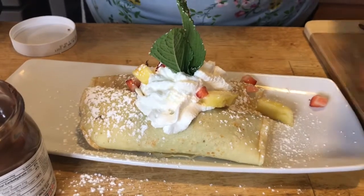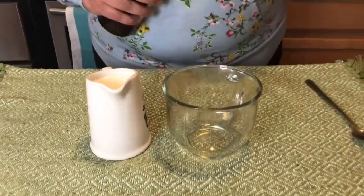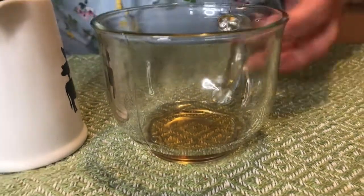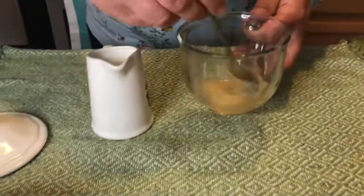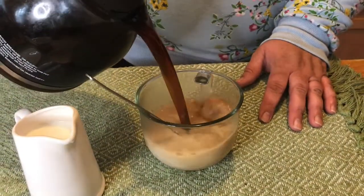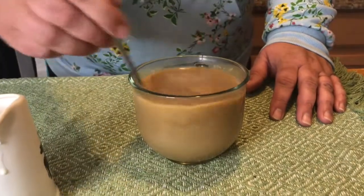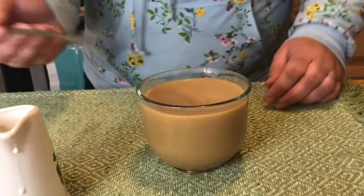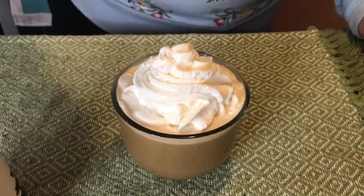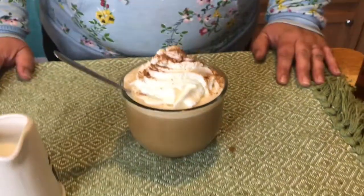I'm going to go ahead and serve this with a nice coffee. One of my favorite things to serve with the crepes is a specialty coffee — one that you might get in a coffee shop. I like to add a little French vanilla syrup, just a little bit of sugar to taste, a little bit of cream, and then a nice freshly brewed coffee. I like it a little more blonde. Just to finish it off, add a little bit of whipped cream and a little bit of cinnamon. And that's it — specialty coffee, French vanilla, to serve with your dessert crepes. I hope you enjoy it.